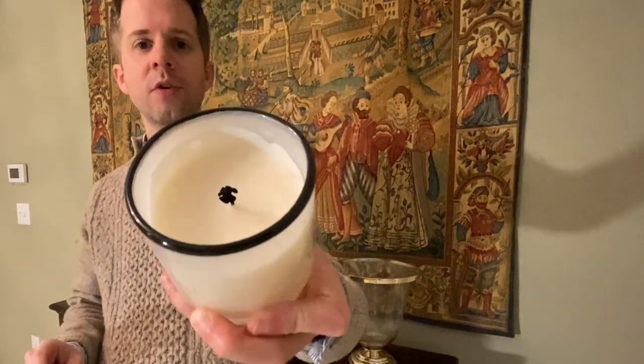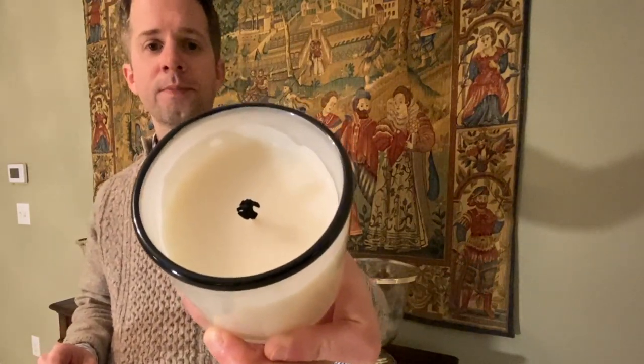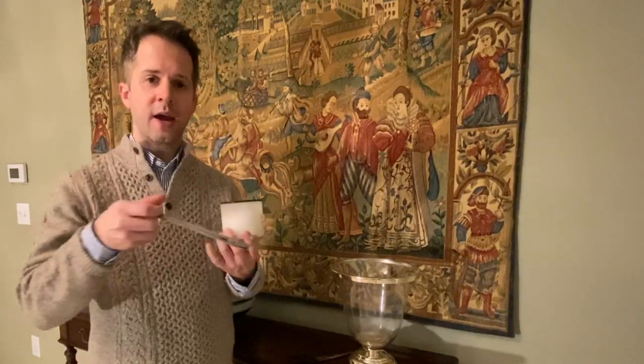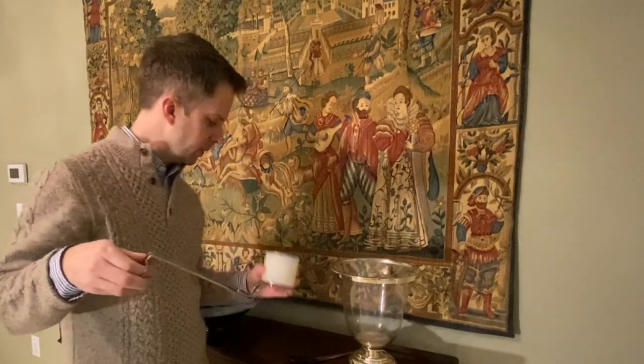What you want to do is be sure that you trim the candle according to the manufacturer's recommendations. Many of them suggest to trim the wick to a quarter of an inch in height from where the wax is on the candle. You can use handy dandy scissors to cut the carbon balls off, or you can use a candle wick trimmer. The candle wick trimmer is really cool.